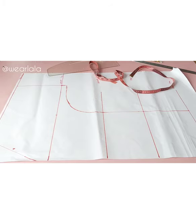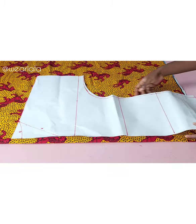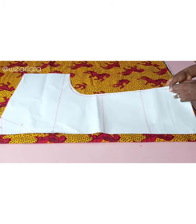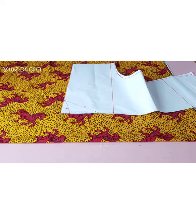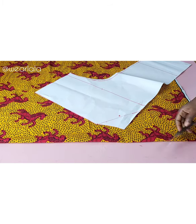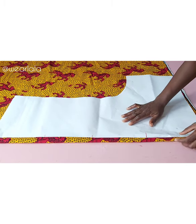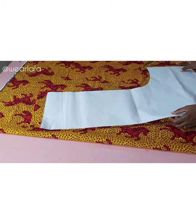This is my pattern already cut out. We want to start with the back — you can see I added half-inch ease, which is not my seam allowance. I'll be adding seam allowance when cutting on the fabric. Starting with the back, I'm going to cut out the back neckline, then place my fabric on fold to cut out the back. My fabric is already folded into two. The back pattern is cut on fold, so place your pattern on the fabric and cut out the back.